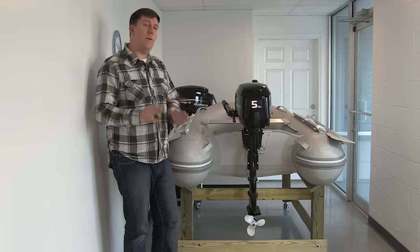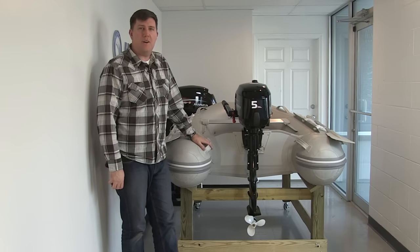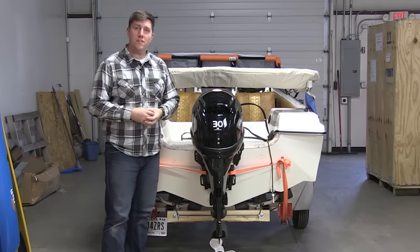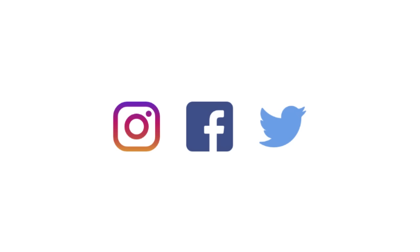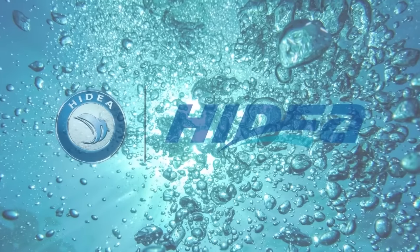Now that you know how to pair the right shaft length motor with your boat, go out and measure what you've got and see if it's all paired up nicely. If you have any more questions about shaft length on your outboard motor, feel free to give us a call, check out our full line of motors at www.heidioutboardmotors.com, or visit us on Facebook, Instagram, or Twitter.